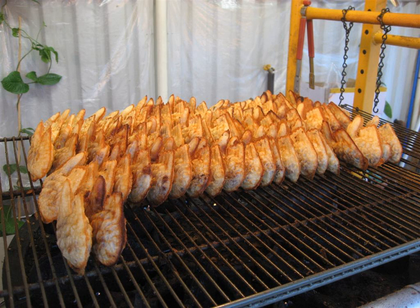The word Bungeoppang is a compound of 'Carp' and 'Bread.' The pastry, however, does not contain any ingredients from its namesake fish or any other fish; rather, the name comes from the shape of the pastry.